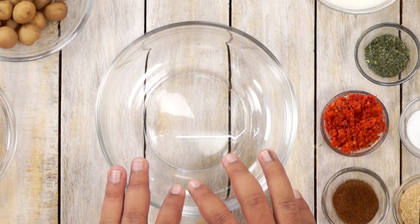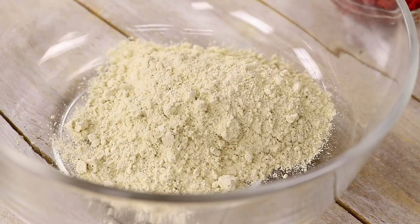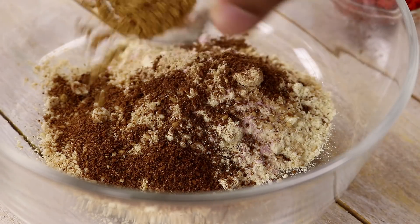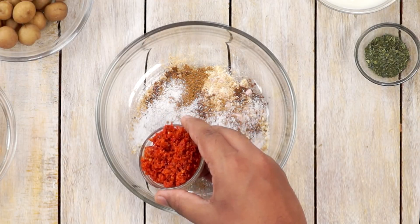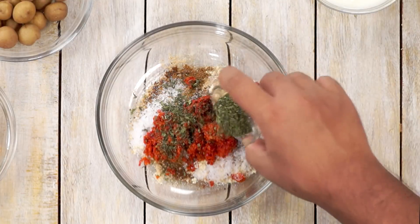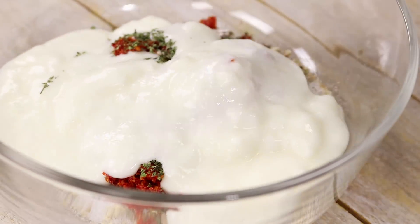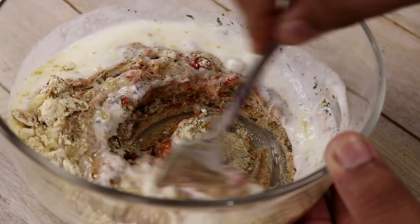Now let's make this Bengali kebab marinade. In this mixing bowl I am adding about 4 tablespoons of Sattu — you can also use roasted besan. Next up: half a teaspoon of black salt, 1 tablespoon of til powder or sesame seed powder, 1 teaspoon of cumin powder, 1 teaspoon of garam masala, half a teaspoon of salt, 2 tablespoons of red chili paste (or 1 tablespoon of red chili powder), 1 teaspoon of mint powder (or fresh mint leaves), 1 teaspoon of ginger garlic paste, and about half a cup of yogurt or dahi. Mix it up really well to make a marinade. You can also add some lemon juice and kalonji seeds if you want.